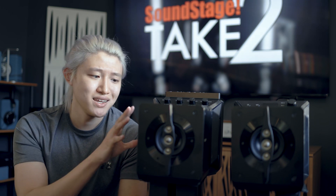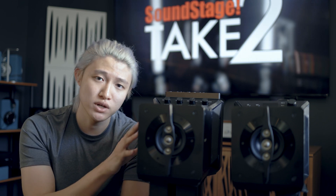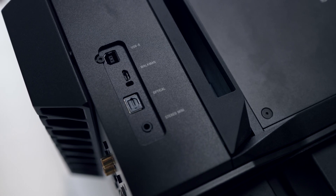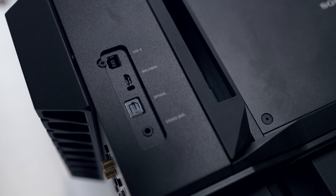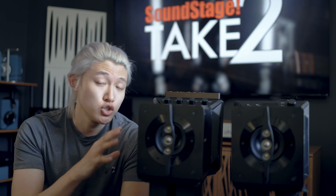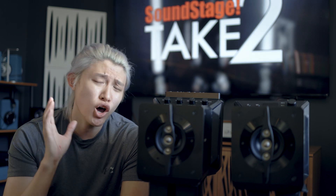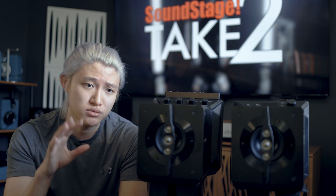This is an all-in-one unit in the sense that it has a DAC built in, so it accepts digital inputs — USB, optical, stereo mini, and also a Sony-specific input for devices like their Xperia phone or Walkman. In terms of the DAC used inside, it is not an AKM or Sabre DAC — not an off-the-shelf chip. They're actually using an FPGA with custom code, which is very interesting and unique.